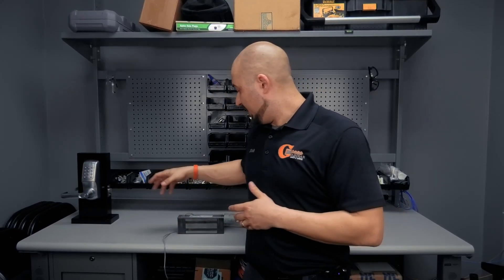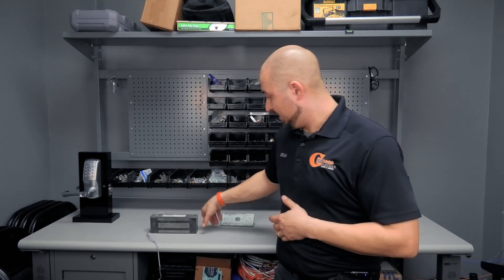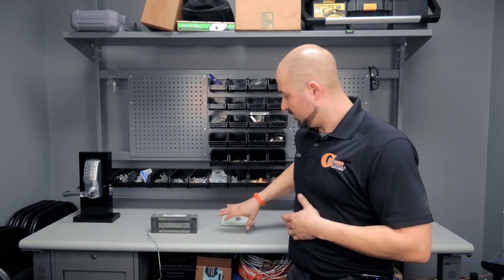1,200-pound mag locks are used usually on exterior doors and 600-pound mag locks on interior doors. Some of them are not just singles like this — some are double mags, where you have one magnet and another magnet connected, making one long double magnet. That mounts to the frame when you have double doors, with two armature plates that come together and lock into the magnet.